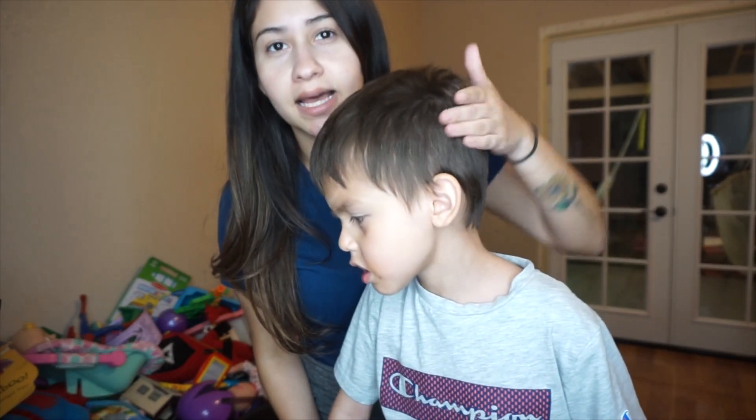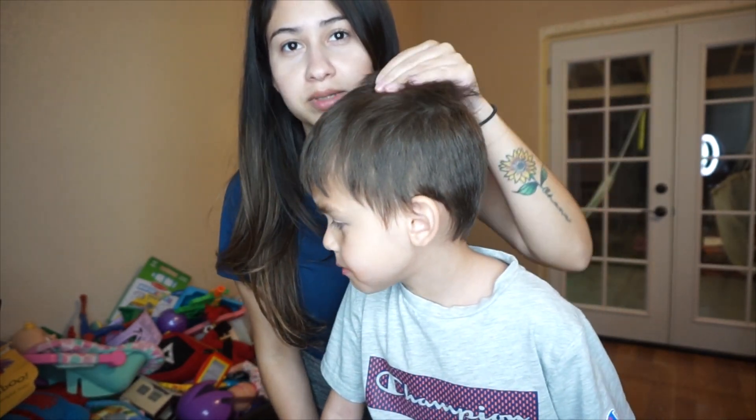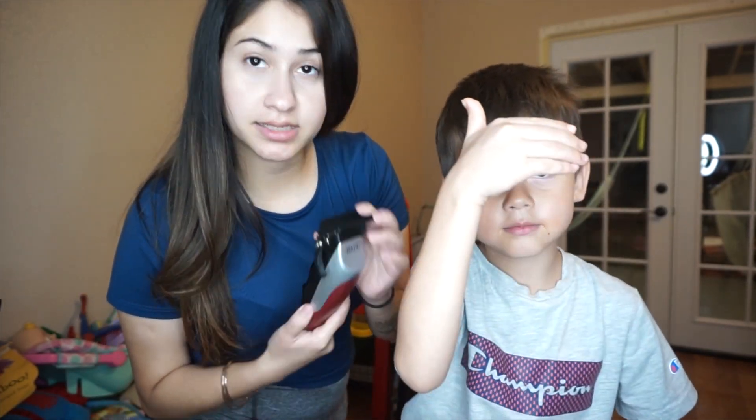So first things first, we're actually going to cut the whole side with clippers, and then the top is going to be with scissors. I actually have these clippers from Walmart and we are going to be using a size 3.